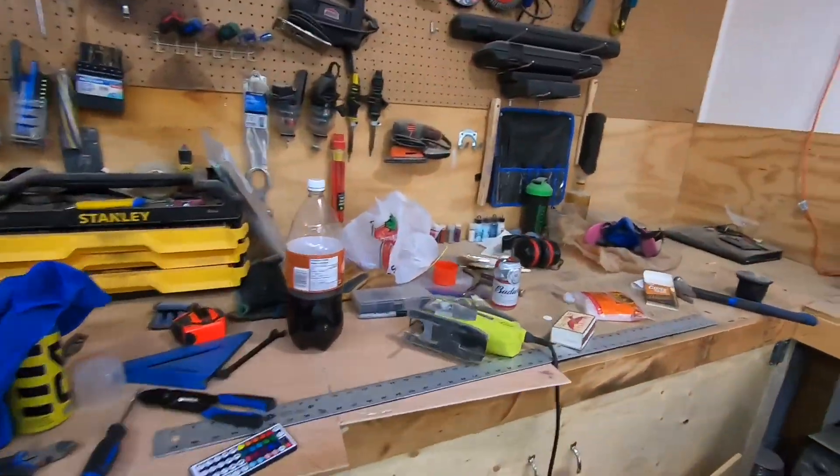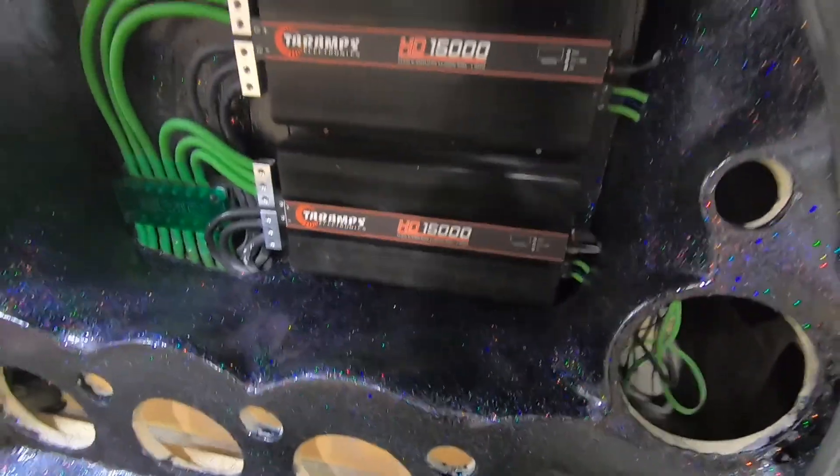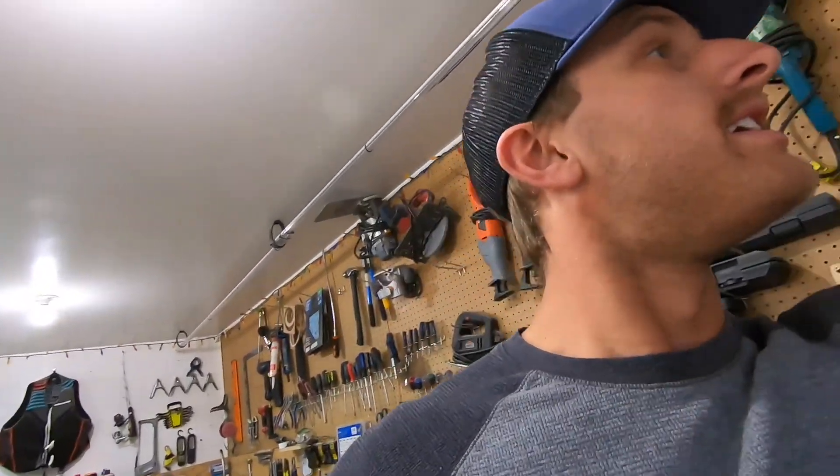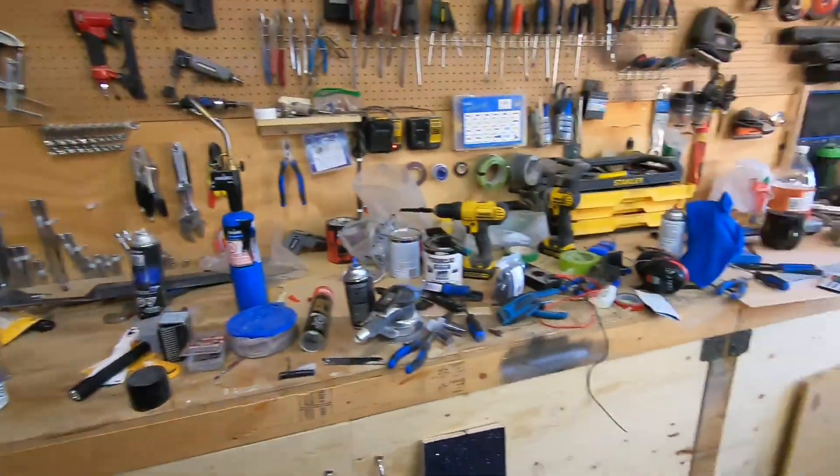Look at this fucking mess. Should clean the garage, it's kind of a mess. Get some tunes going. Here we go, let's clean this shit up.